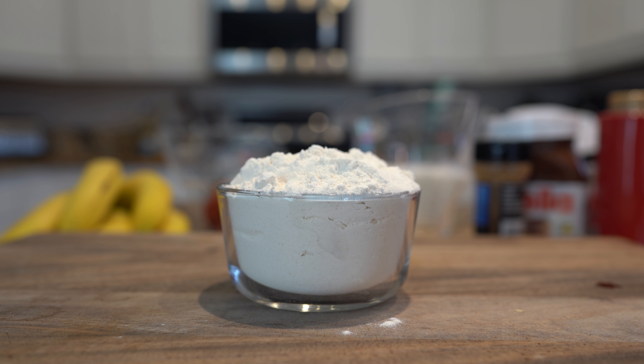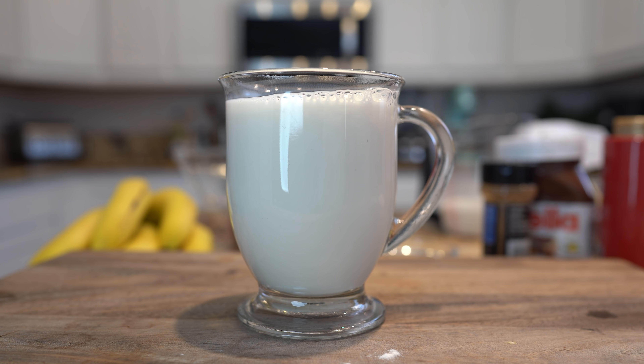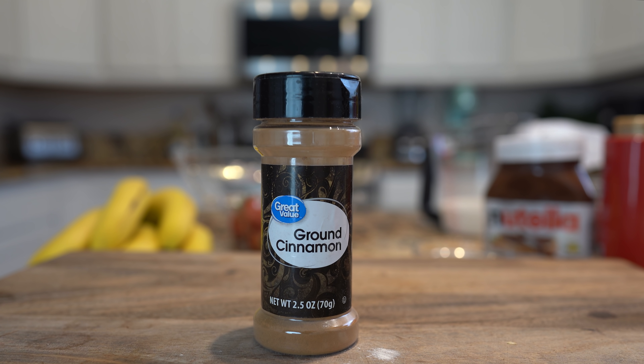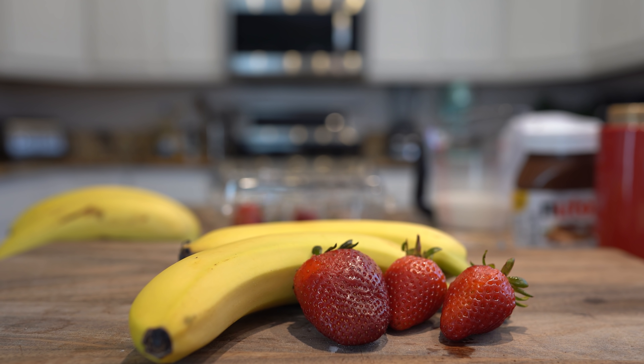Alrighty guys, so let's get started with our ingredients. For the recipe we're going to need 2 cups of your choice of buttermilk complete pancake mix, 3 cups of milk, butter, 4 teaspoons of vanilla, 1 and a half teaspoon of cinnamon, Nutella, strawberries, and bananas.